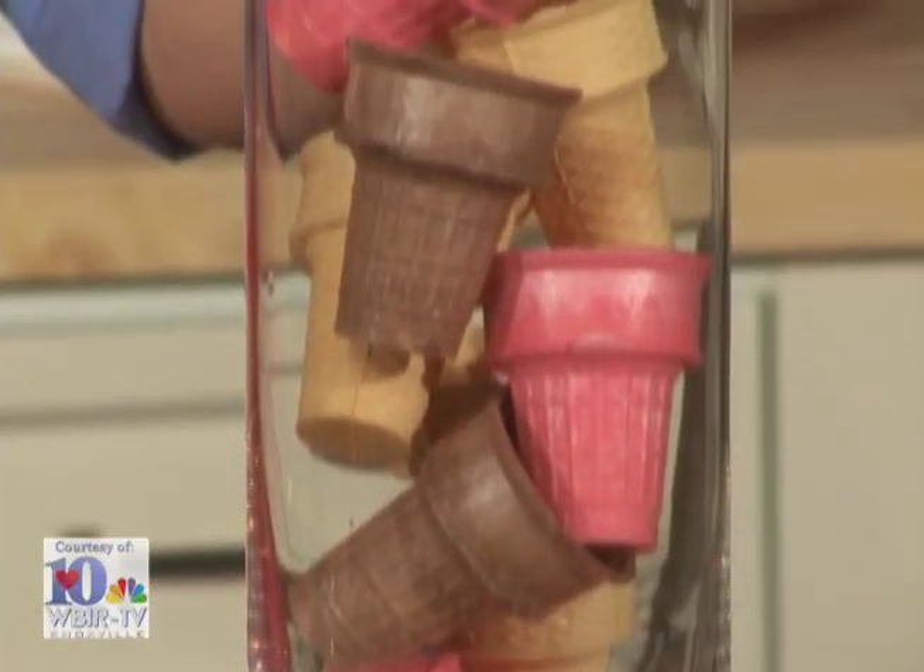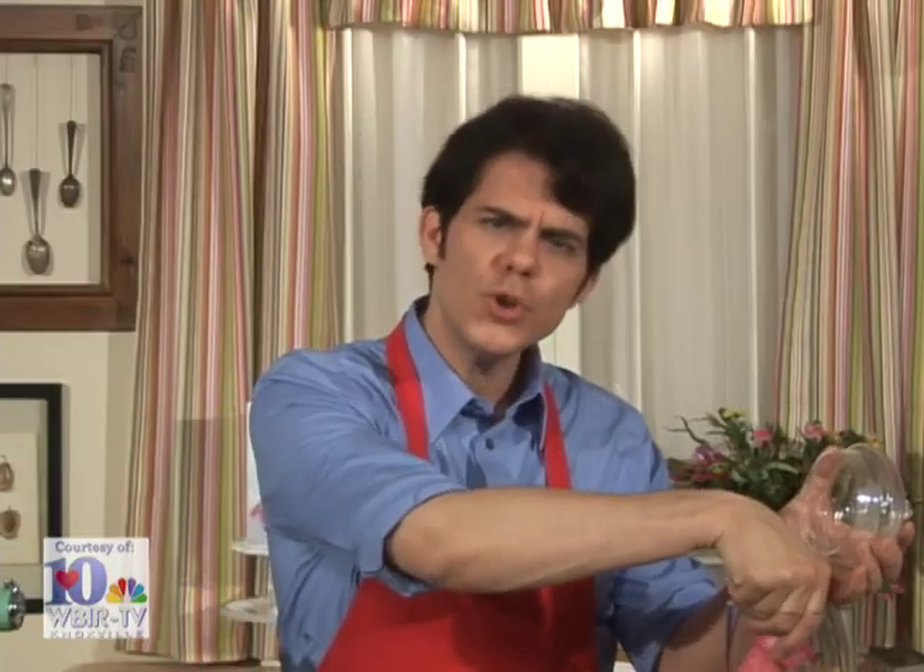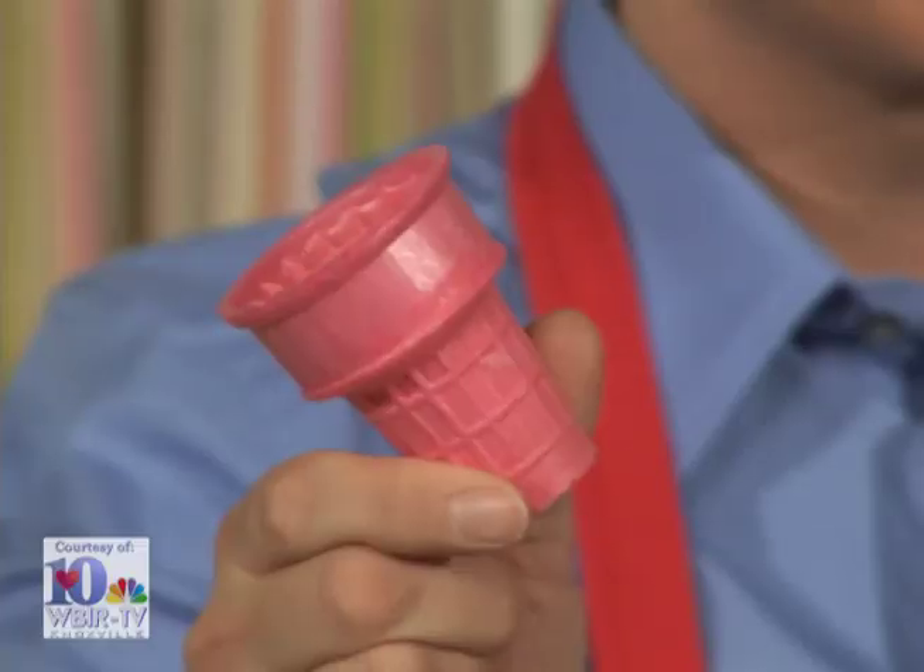Now we're going to put an ice cream cone in each hole of our muffin tin. You can use plain ones like this, or they're also available in pastel colors like these. And a good rule of thumb to remember is always, if there's a pink choice, take it.